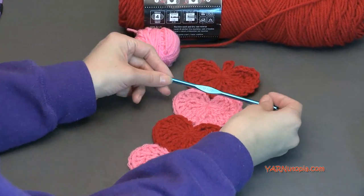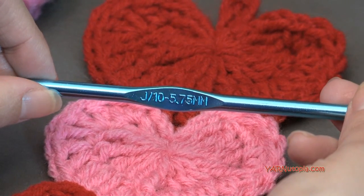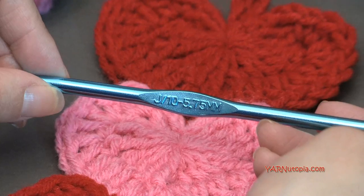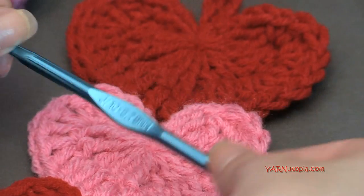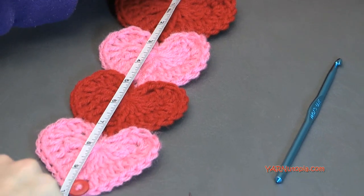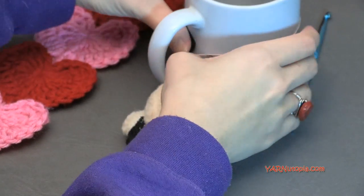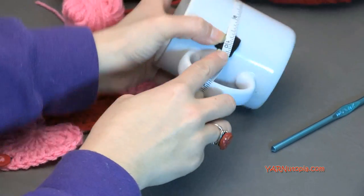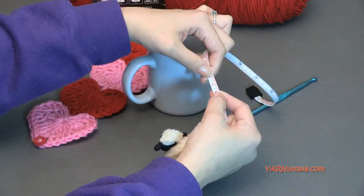You're going to need a J hook, which is 5.75 millimeters. Usually J hooks are like 6 millimeters. You can use a J hook, an I hook, or even a K hook — up to a 6.5 millimeter hook. Just know if you make this with a smaller hook, it's going to turn out smaller. This specific hook helped me make this 25 centimeters, about 10 inches around. When I measured the mug I have here, it's about 10 inches around — between 23 and 25 centimeters.